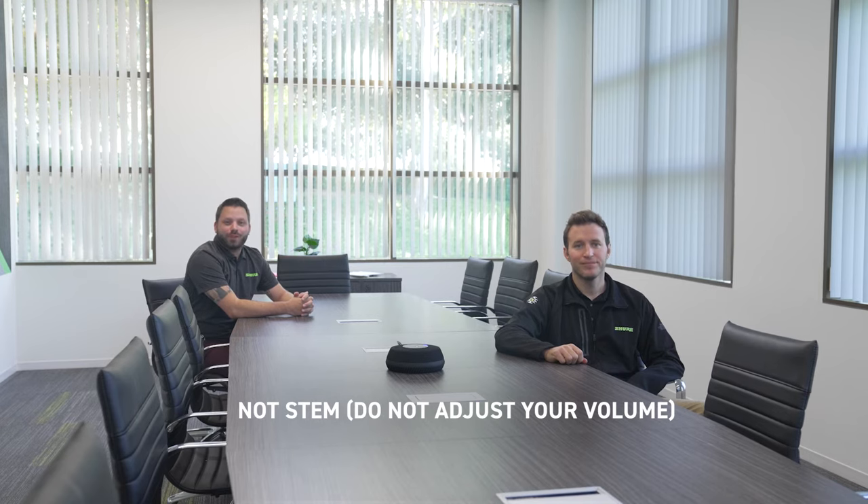Hi, I'm Ryan and I'm Jessa. What you are hearing right now is not STEM. It's actually an off-the-shelf video bar that's expected to cover a conference room just like this one. Now let's hear the STEM difference.